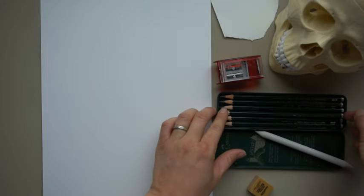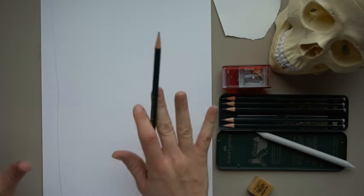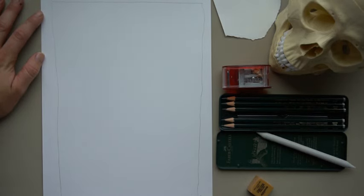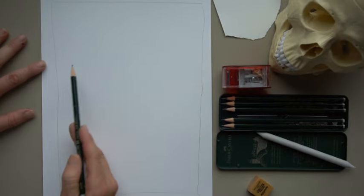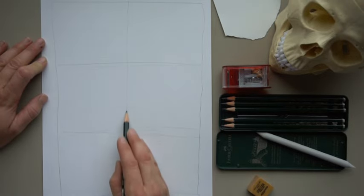Let's get started. Grab your lightest pencil — I'm using my HB. We're going to draw a box in the middle of our paper, coming a little bit over to the edges. Draw this part really lightly; I'm drawing a bit darker so you can see it. We're basically drawing a frame around our paper, and then we're going to divide this shape into three parts.